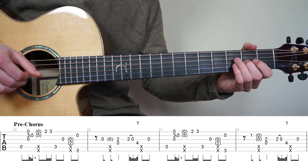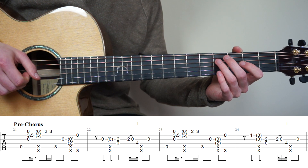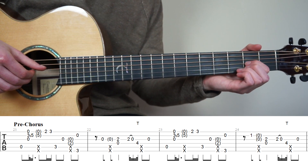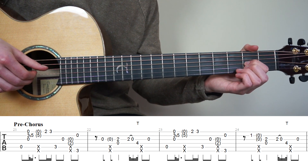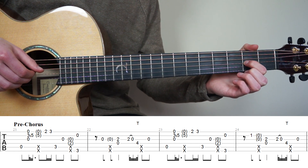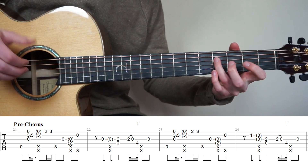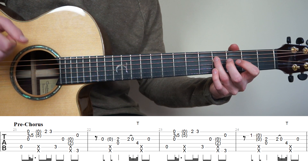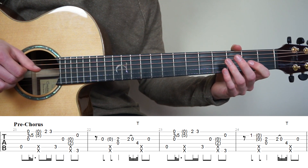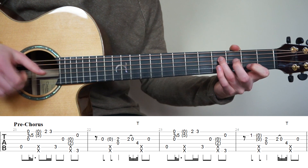For bar 22, play open 3rd string, slap the strings and strum the 3rd string open with your middle finger of your right hand. Put your point finger on the 2nd fret 3rd string and play strings 4 and 3 at the same time. Play the 3rd string again and do a quick pull off to open, then hammer-on to the 4th fret without using your right hand. Very quickly after the hammer-on, slap the strings, then play open 3rd string.